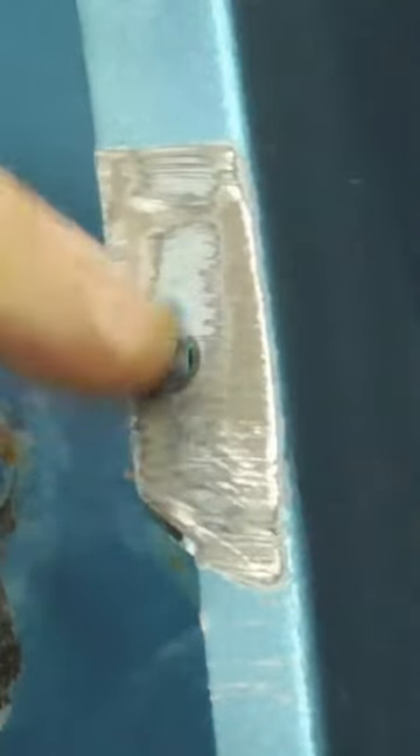We're going to grind it flat just to make sure that there are no imperfections in the weld. What happens is your cutter bit will hit one of those imperfections and jump off, possibly breaking a tooth.